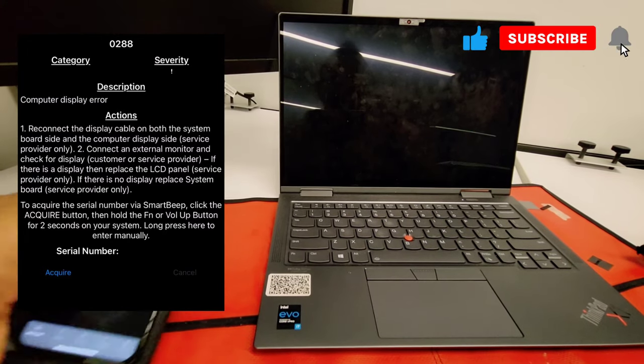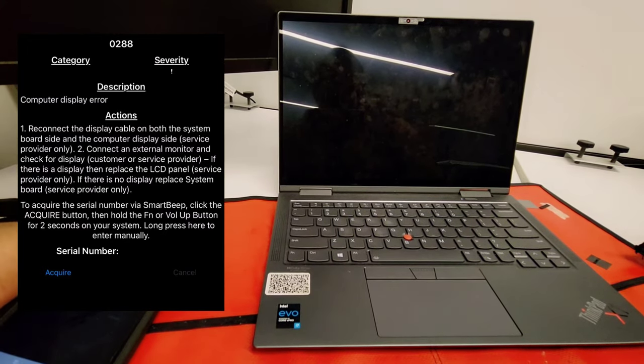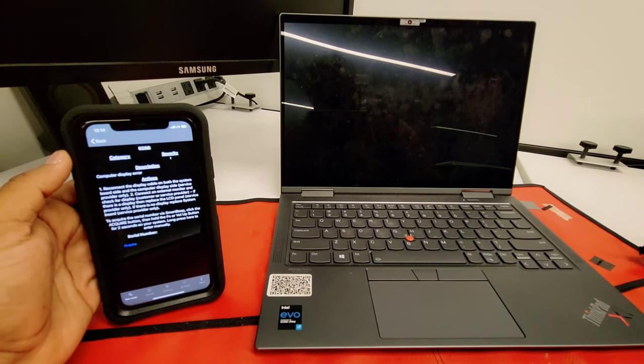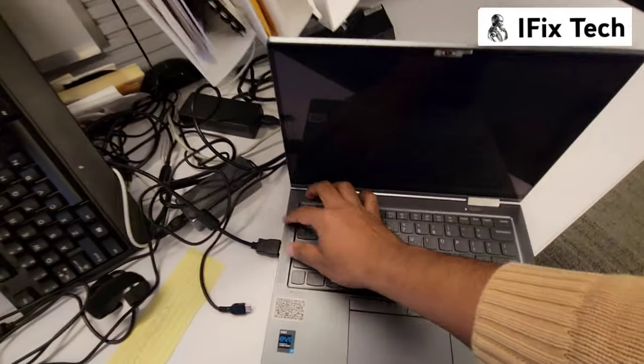If you are liking our content, don't forget to subscribe. Anyway, my experience with these ThinkPads tells me the display cable doesn't fail very easily, so we are going to the second step.